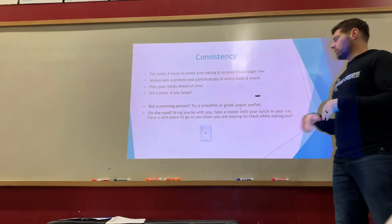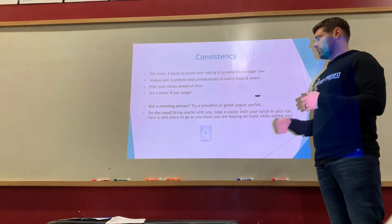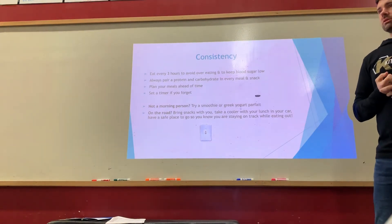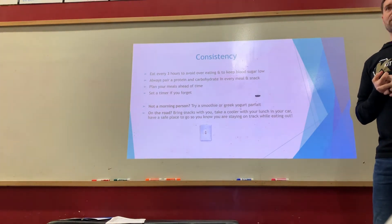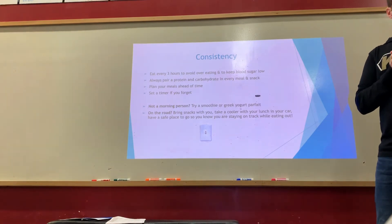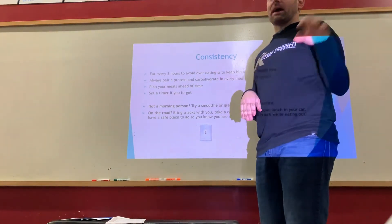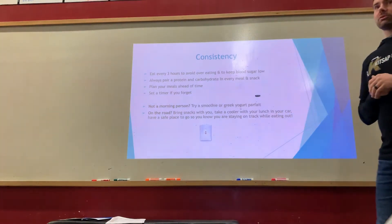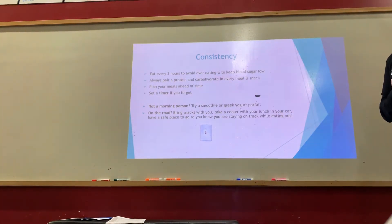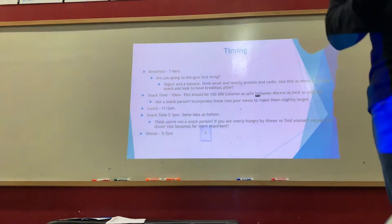If you're not a morning person, try a smoothie — just throw in some protein, vegetables, and fruit and you're good to go. On the road, think ahead about what you can bring with you. Gas stations have pretty terrible options — maybe a banana or yogurt if you're lucky — but you'll walk past tons of fried food and donuts on the way. If possible, carry snacks you know work for you so you're prepared.